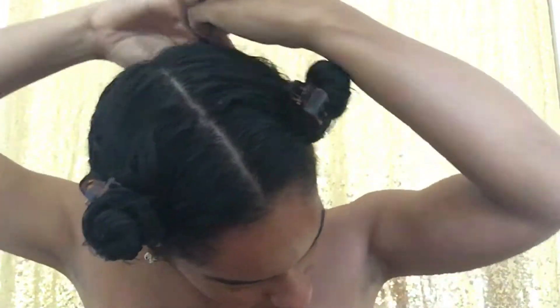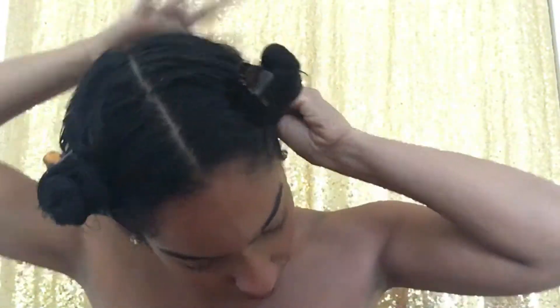I divided my hair into four sections and applied the clay mask to each section from root to tip. Now, let's take a look at it!